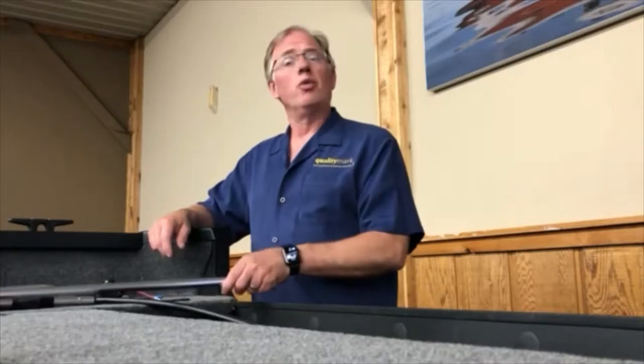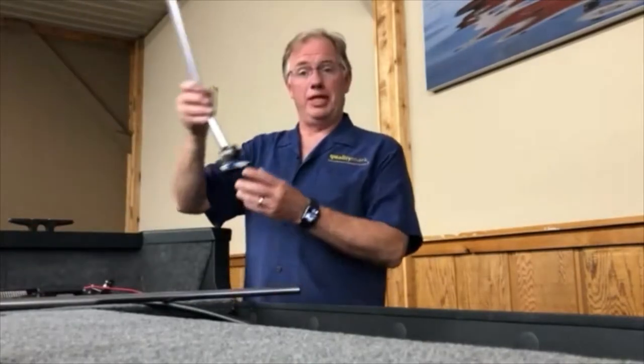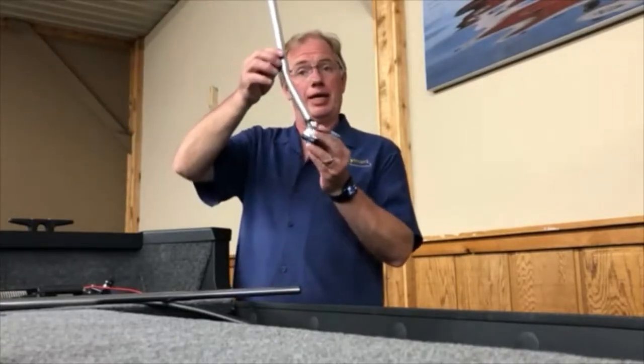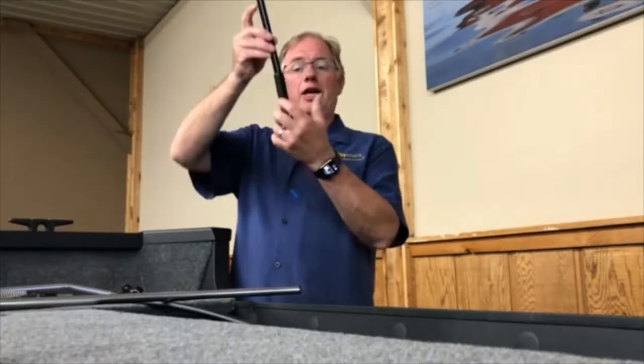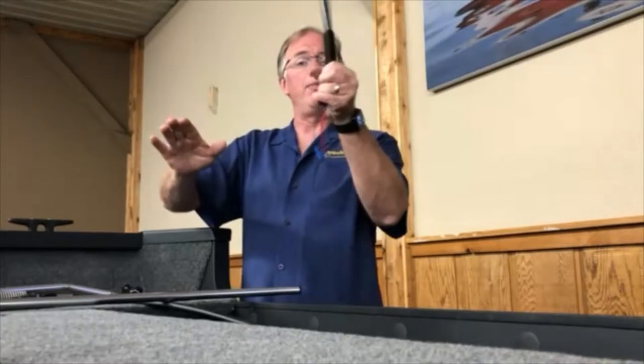Quality Mark would like to thank you for taking the time to look at our H2O Lightsaber. How many of us have forgotten to remove our stern light or lower our bimini top light when entering a boat lift or a bridge, breaking it, bending it, rendering it useless? No longer need to worry about that. With the H2O Lightsaber, we've incorporated a spring right in with the light. Now your bimini light, if you were to hit something, will simply flex out of the way and bounce back.